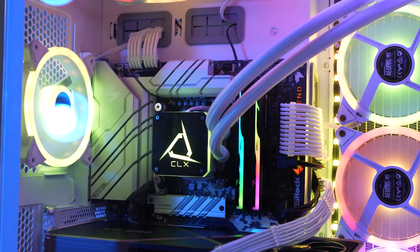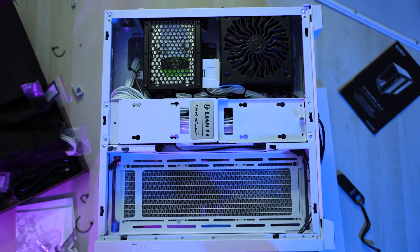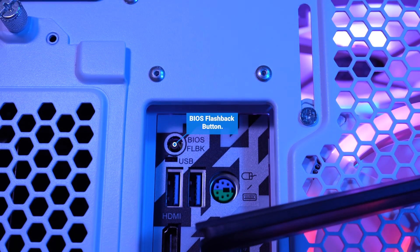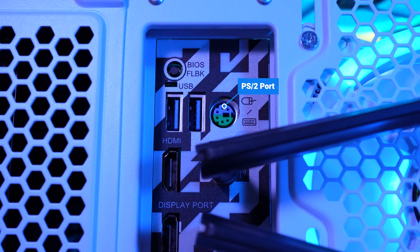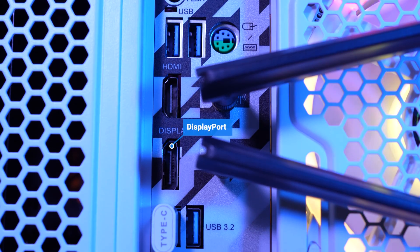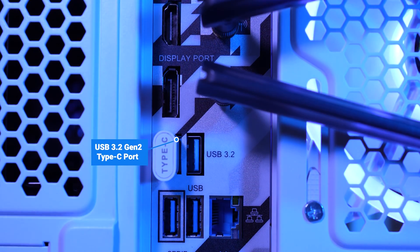Very pleased with this case overall. There's plenty of space for upgrades, cable management, and airflow, and all of the internals on the front and back were very easily accessible. For the ports on the back, we've got a BIOS flashback button, two USB 3.2 Gen 1 ports, a PS2 port for older keyboards or mice, an HDMI port and a DisplayPort, two antenna connectors, a USB 3.2 Gen 2 Type-C port, and a USB 3.2 Gen 2 Type-A port.